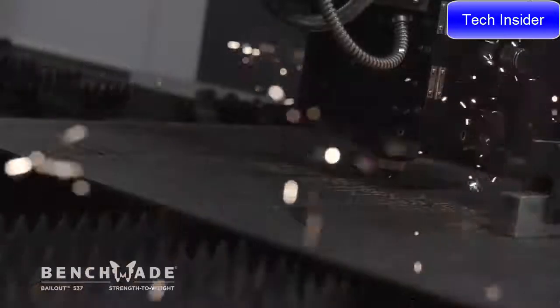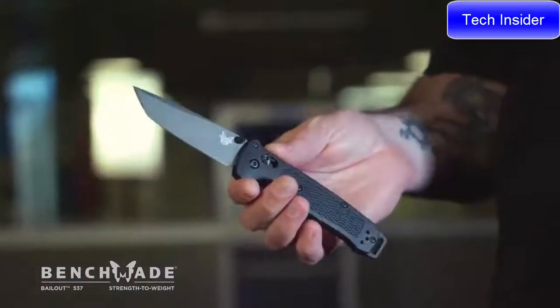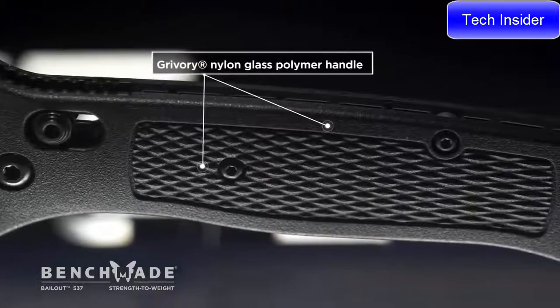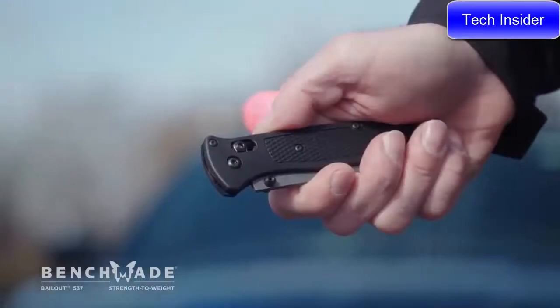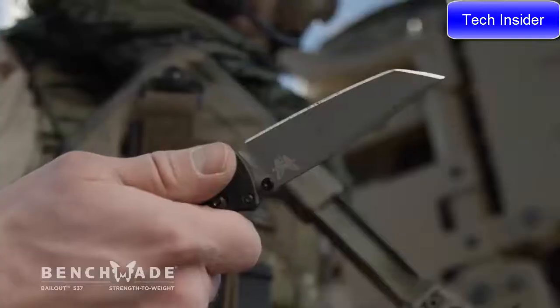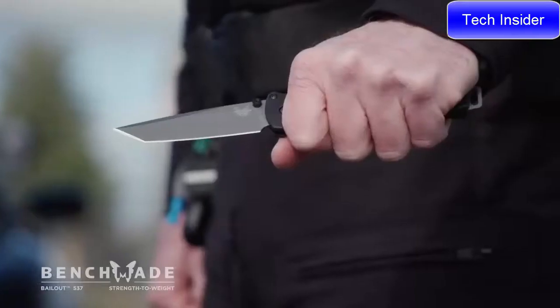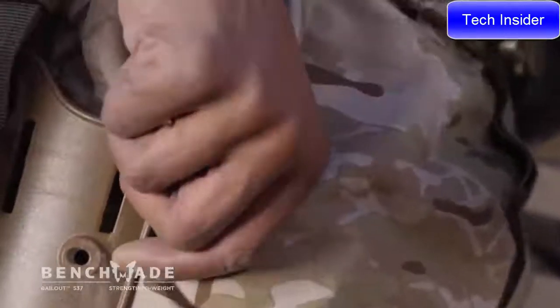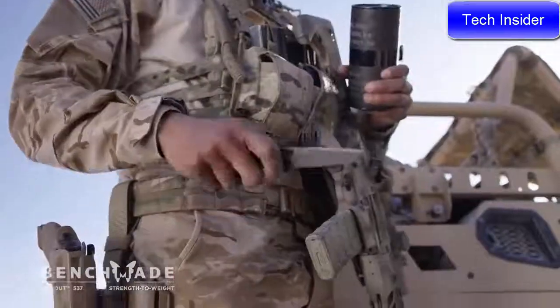Strength to weight ratio is a huge consideration for us in this knife. It features Grivory, which is a glass-filled nylon material with a high percentage of glass that gives it a strong structure. The CPM 3D blade allows us to go very thin with the blade without compromising the edge. The mini deep carry clip allows us to reduce the amount of material that we're using.